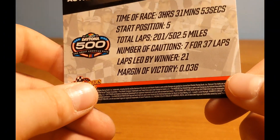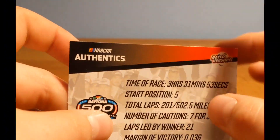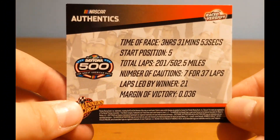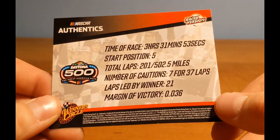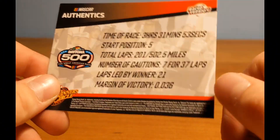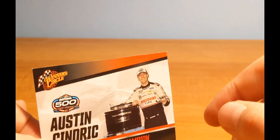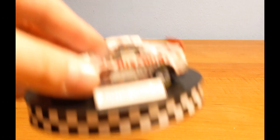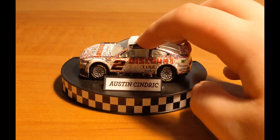Then you have the number of cautions: 7 for 37 laps — quite a wreck fest. It was a pretty good 500; I didn't watch it live but I've gone back and watched it a couple times. Cindric had a good car that day — he led 21 laps, so it was definitely not a lucky win. The margin of victory was 0.36 seconds. This was Austin Cindric's first victory; he was a 2022 rookie.